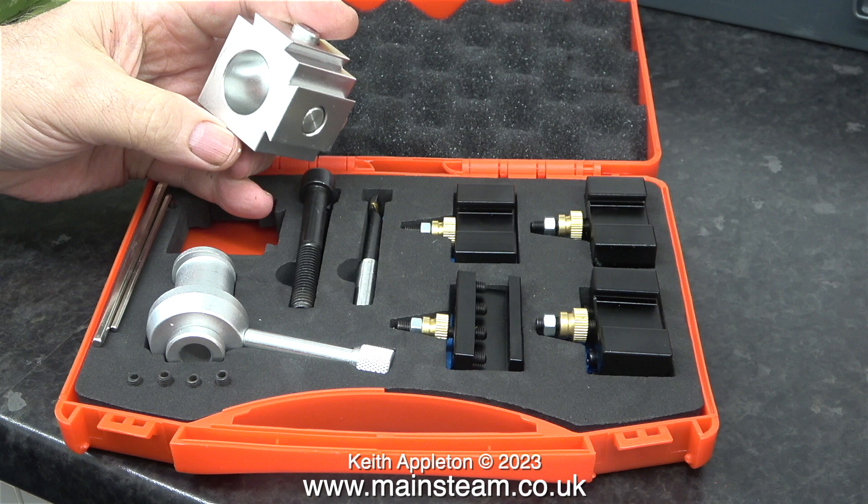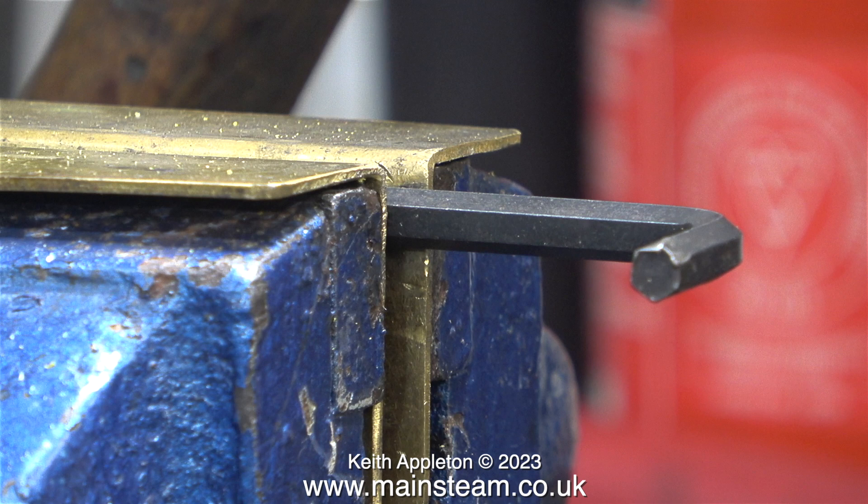That's enough of that — it's time to make the saddle clamp. Here it is, clamped in my vice. And yes, it is a metric Allen key with a damaged end — perfect for conversion into the saddle clamp. All I need to do is shorten the end, which is damaged anyway, by using an angle grinder.